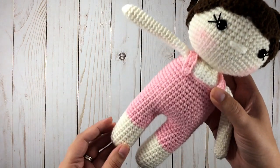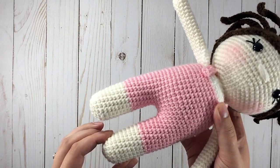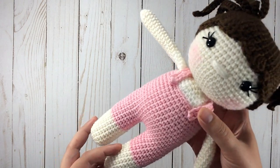Today I'm going to show you how to change color on amigurumi so that you don't have quite so noticeable a line.